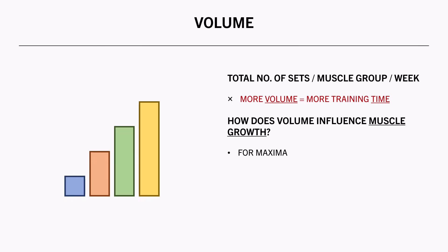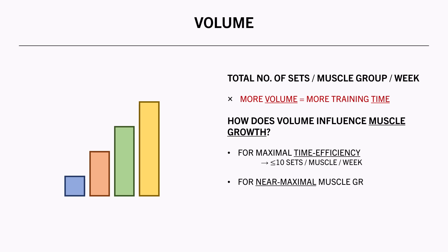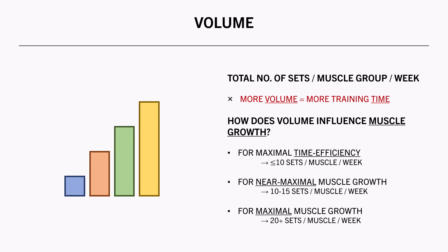So if you want to get a good hypertrophic stimulus in minimal time, training a muscle group with fewer than 10 sets per week is recommended. If you want to achieve a very good stimulus, training relevant muscle groups with around 10 to 15 sets per week is recommended. And if there are muscle groups you want to maximise growth for, training them with 20 or even more sets per week may be necessary.